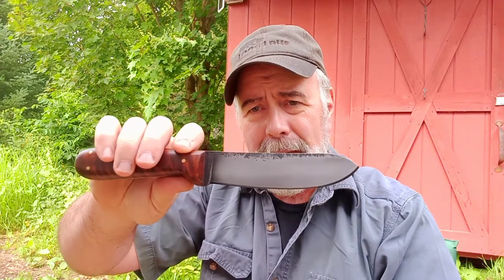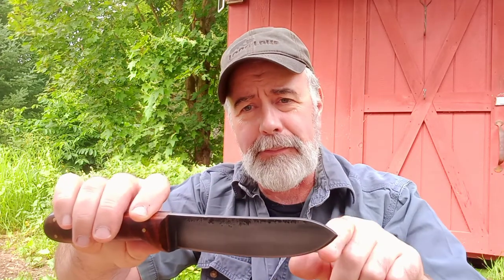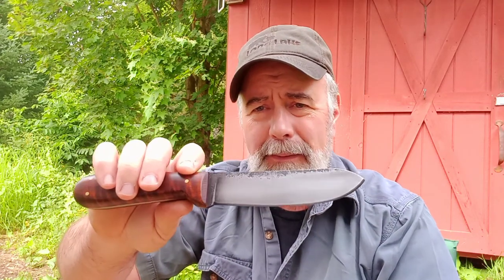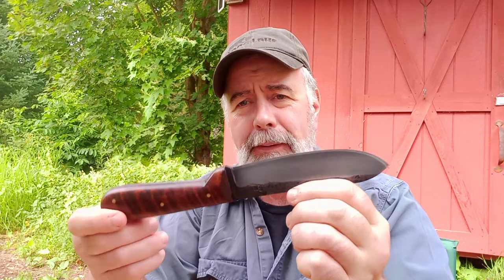The blade has a traditional upsweep. It looks a little bit like a Kephart, looks a little bit like a Nesmuk, and looks a little bit like those old-fashioned butcher knives they used to use. Anyway, that's what it came out to be. While not as popular as my other styles, it is a good seller — I've sold a ton of them, and in fact I have quite a few on order.